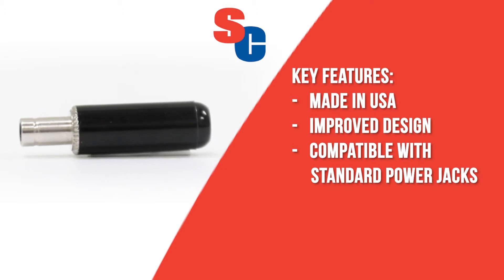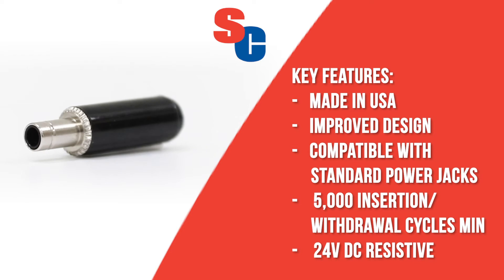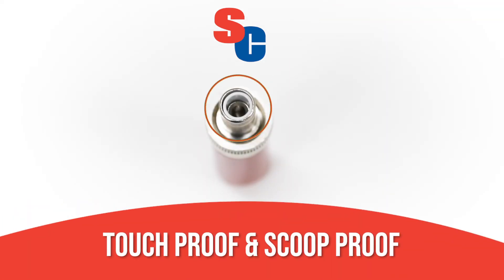They are rated for a minimum of 5,000 insertion withdrawal cycles and have a voltage rating of 24 volts. The redesigned tip is touch-proof and scoop-proof, protecting your device and the user while complying with certification requirements.